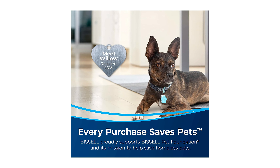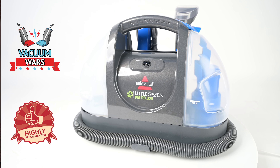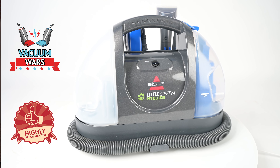As a bonus for pet lovers, purchasing the Little Green Pet Deluxe helps to support the Bissell Pet Foundation and its mission to save homeless pets. With the Bissell Little Green Pet Deluxe, you get a great all-around spot cleaner that's portable, functional, and able to perform as well as most competitors out there. It meets all of our standards here at Vacuum Mores, and for the impressively low price, we think it's an excellent option for all your spot cleaning needs.